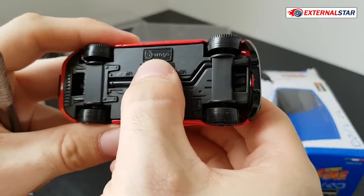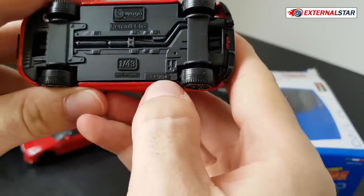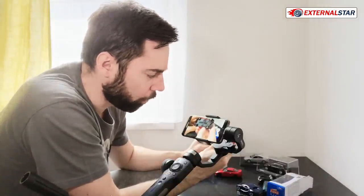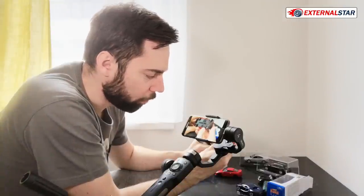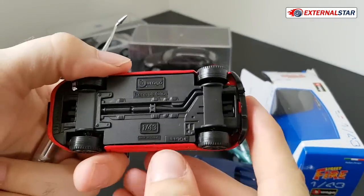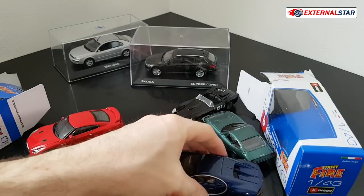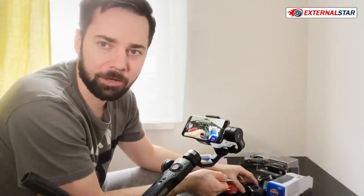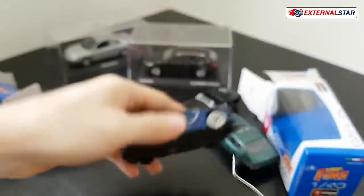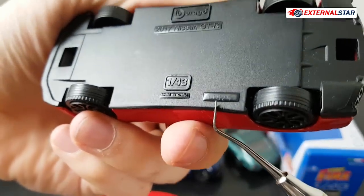The bottom always says Burago, which is the manufacturer, then Renault Clio and 1:43 made in China, and then there is a serial number. I'm not sure if this is the serial number of all the Renault Clios or if this is the number of this specific model. Otherwise I would know that they produce at least 11,000 of these, which is what I said in the beginning — it's really tens or even hundreds of thousands produced. So we have 11,901 and this one was 11,904.